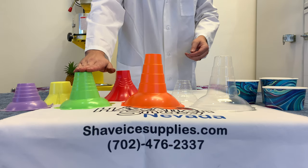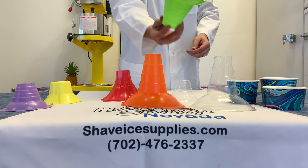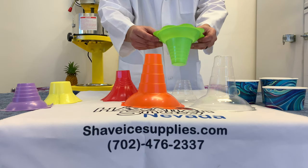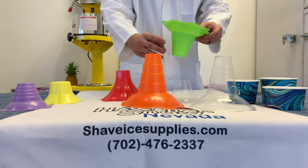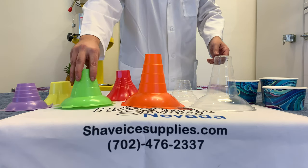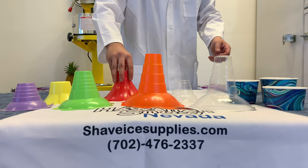The third cup is our medium flower cup. The medium cup holds eight ounces of ice in the base and is of the same design as the small flower cup. The medium cup offers a great alternative size for larger offerings to your customers.